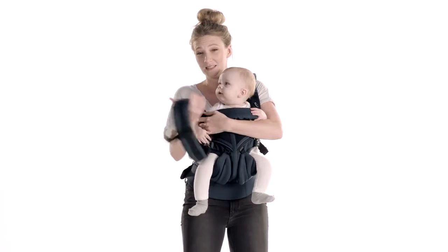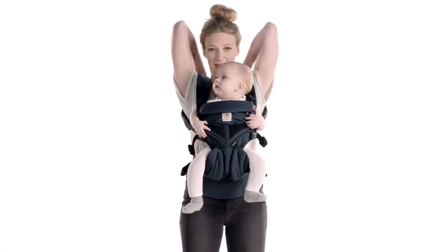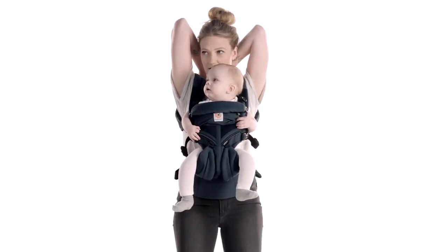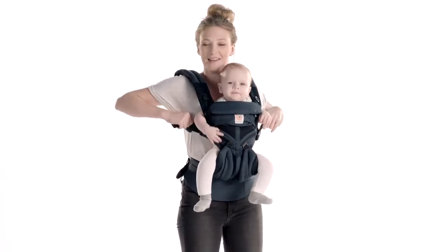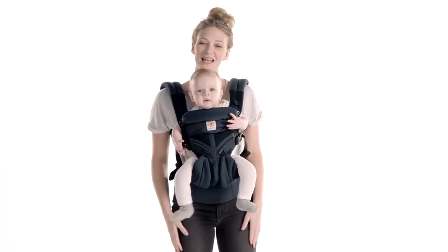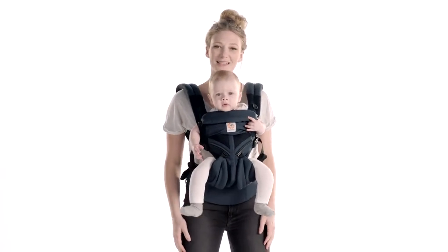Since they're nice and loose, you can easily clip the chest clip in the back and tighten in the front, and then you're ready to go. That's how you quick switch with the Omni 360 mesh with sliders.